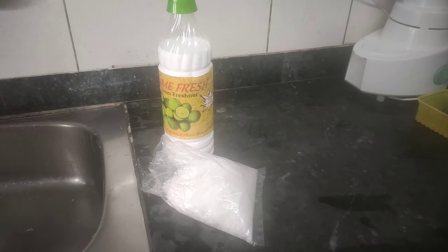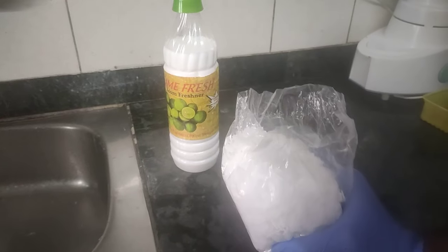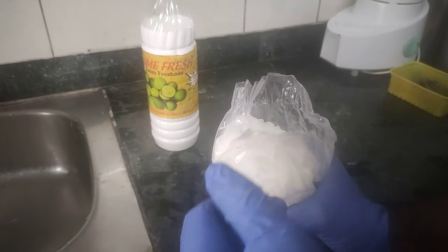Hello friends, welcome to our channel C-Square. Today I will be showing you how to open your blocked kitchen sink using caustic soda.